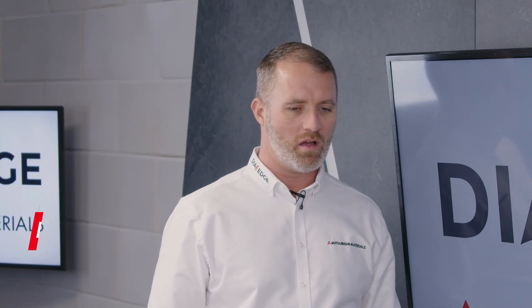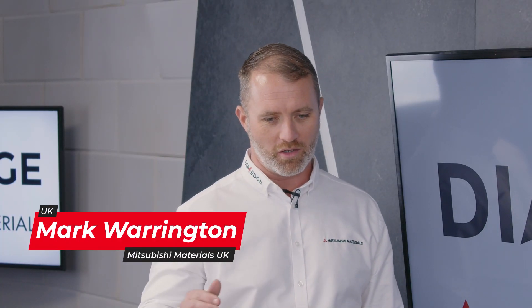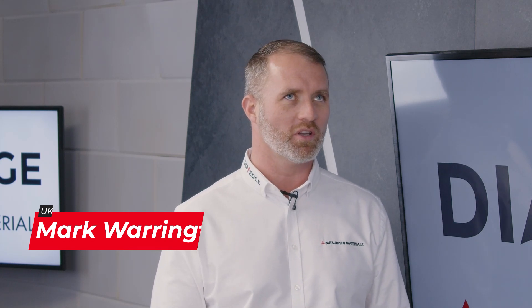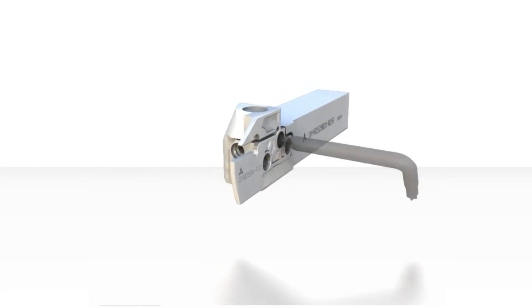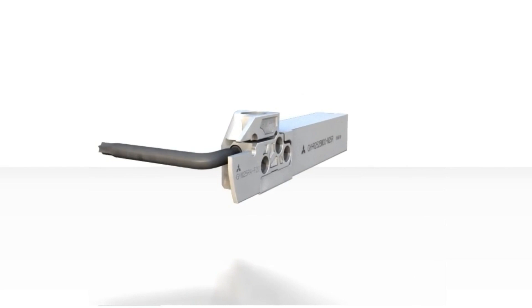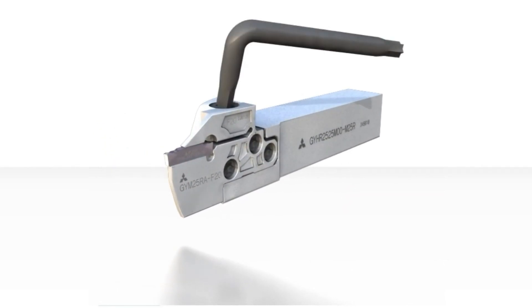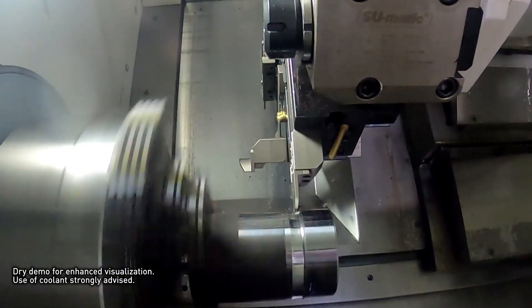Why are they annoying? With the GW and GY systems for parting and grooving, what happens on the shop floor is you can have a normal robust turning process, but the grooving and parting seems to be a little bit less robust and it can make a bit of a mess if it goes wrong.